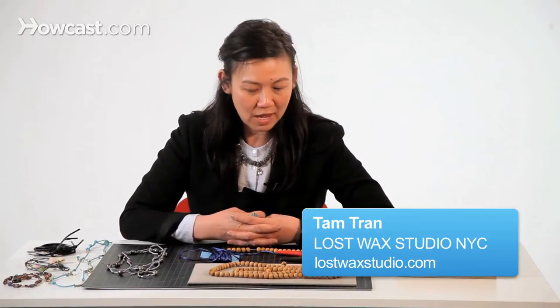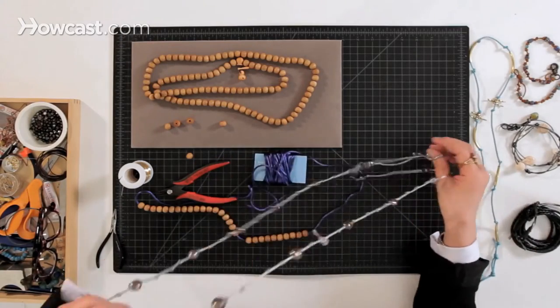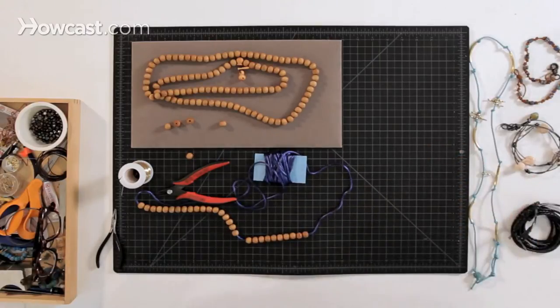Hi, I'm Tam. I'm going to show you how to make a long necklace with mala prayer beads on blue cord. Basically, we're going to make something like this, which is a sample of a necklace that I made already.